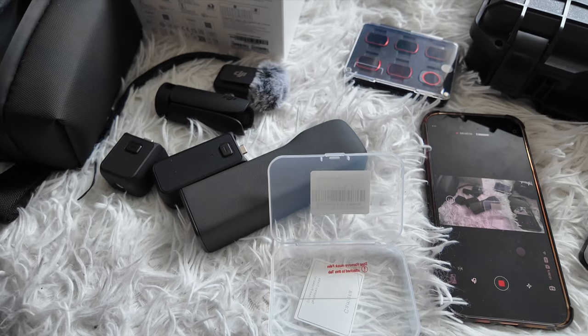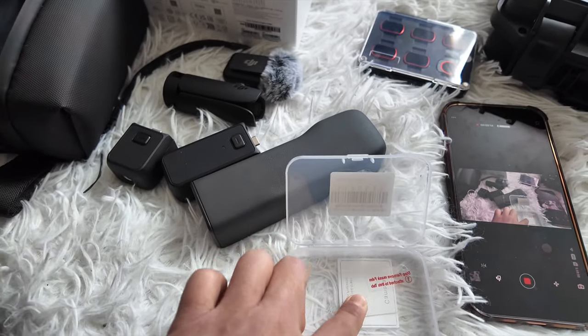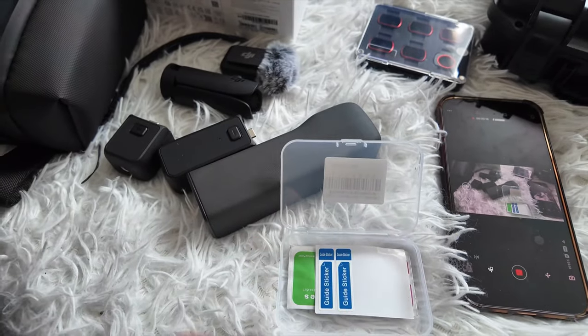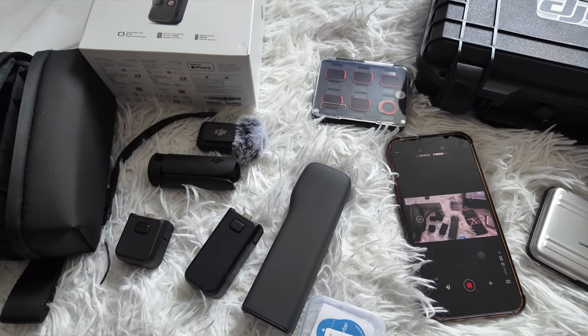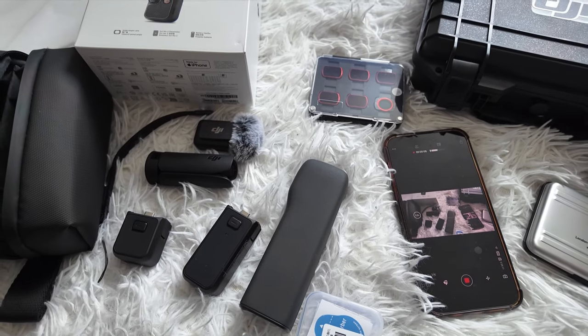I've already used one camera protector and one screen protector, so I only have one of each left. They also give you sticker guides and a dust absorber.